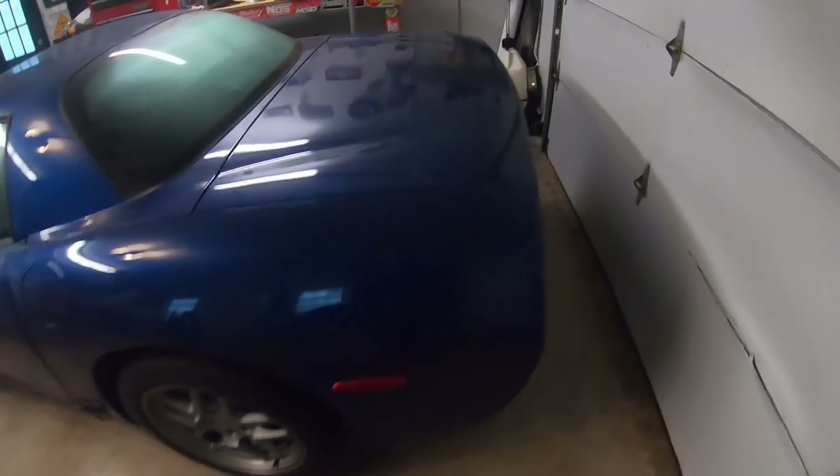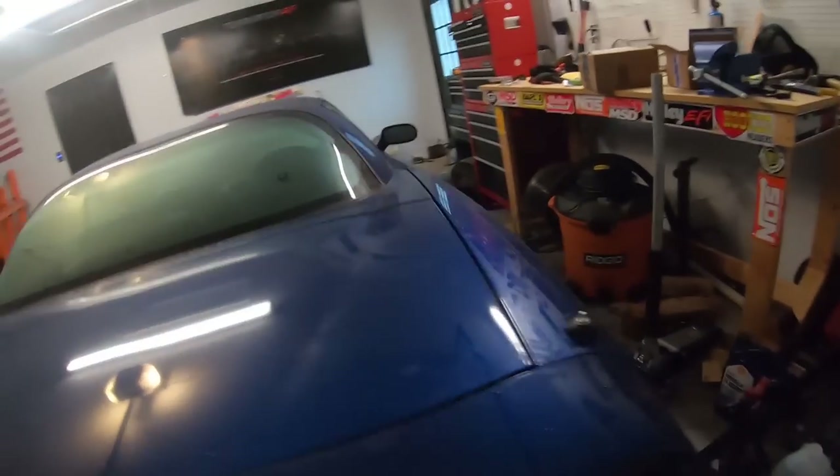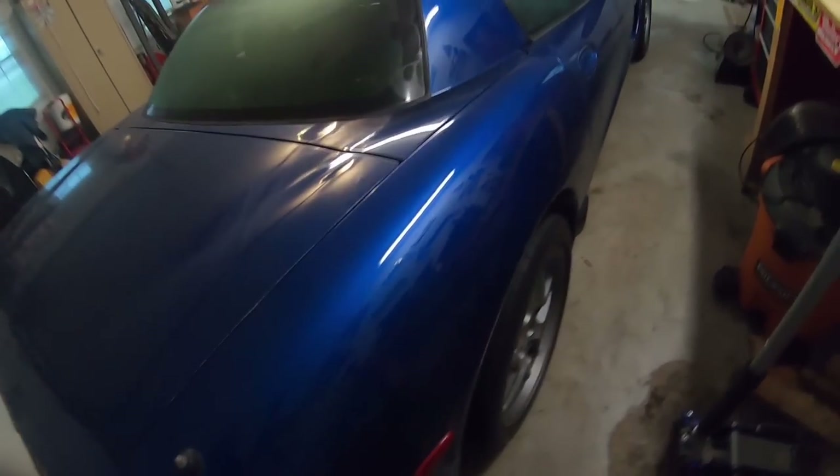Today we're going to jack the back up because there's an oil leak. I don't know if we'll be able to see it because it's dark down here, but there's a seal leak coming from down here. We replaced this axle and I didn't replace the seal when I did it — shame on me. But we've got the seal, so let's jack the car up, put the seal in, and we've got some other things we need to take care of as well.